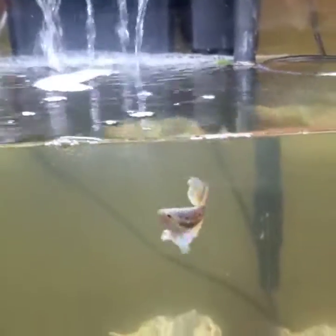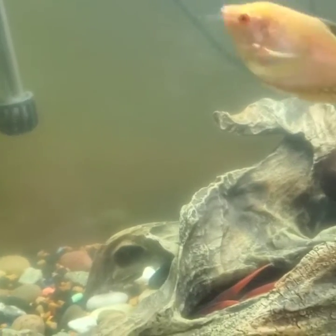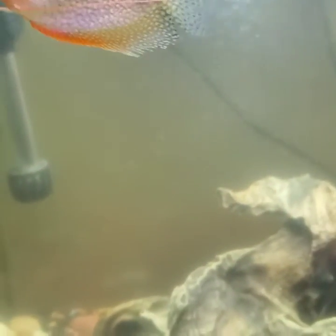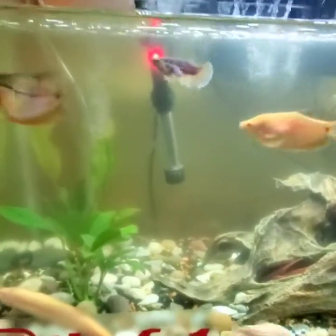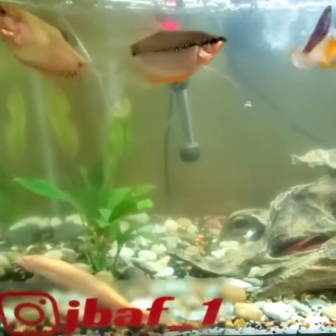Algae is a big problem for some of you guys. Algae is caused by not doing your water changes on time and having too much light hit your tank — either your light source is too strong, or the sun is somehow hitting your tank, or you're leaving the light on for too long. Your fish only need about seven to eight hours of light, and sometimes not even that — fish actually prefer to be in the dark.